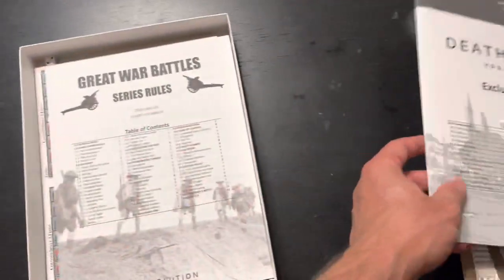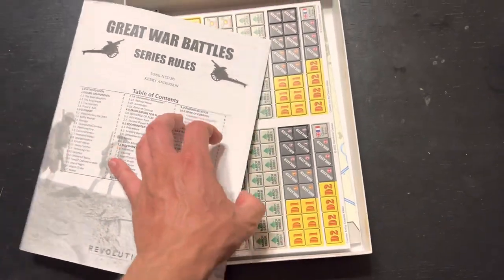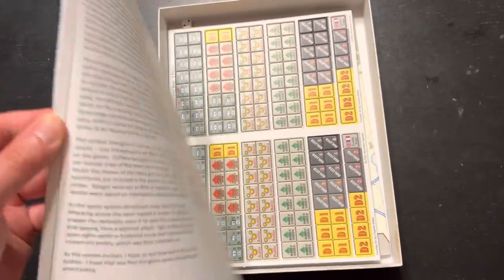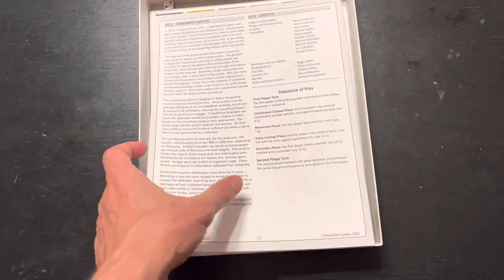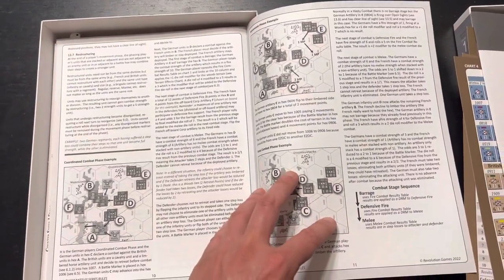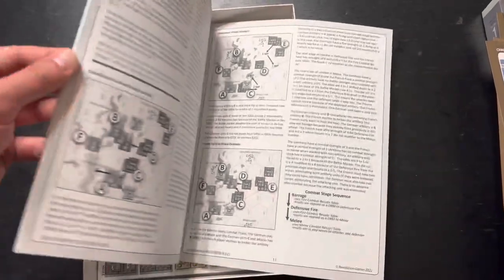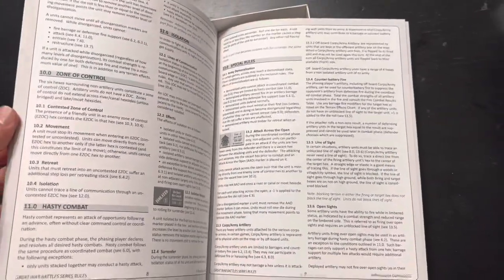Here are the Great War Battle Series rules. I assume this will be included in other volumes in the series. This one comes in at 12 pages - pretty typical Revolution. There's a sequence of play on the back and designer's notes, so it's really only 11 pages of rules. It's actually a bit nicer than Revolution's usual stuff - the paper quality is a little nicer, the layout is a little nicer. No color, but that's okay.